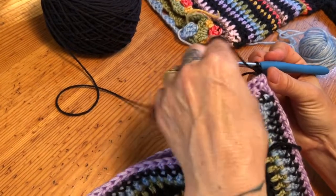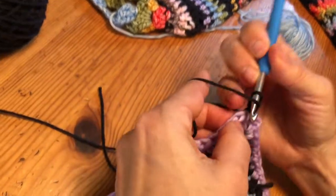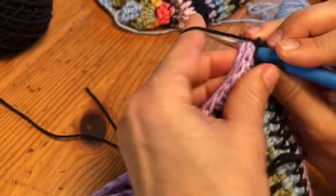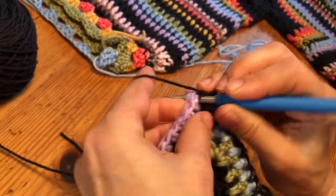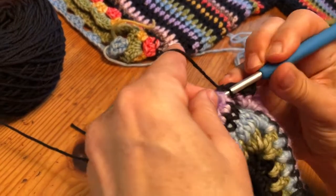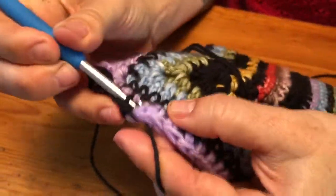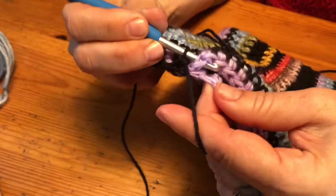We're going to match these stitch for stitch. I'm going to go across here and single crochet them together all the way across until you reach the end. I'm being very careful to go one for one, because if you start skipping or moving you're going to wind up with a crooked seam. Go ahead and do that and then I'll tell you what to do next.